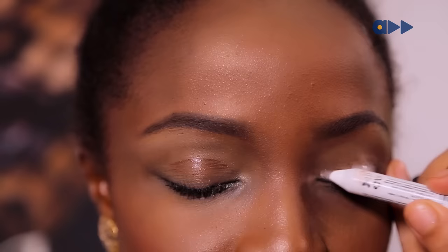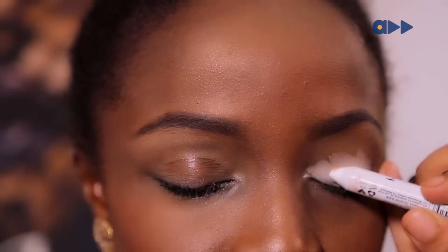The first thing you want to do is apply a layer of white all over the eye. You don't have to be too worried about how neat it is because you're going to blend it out later.